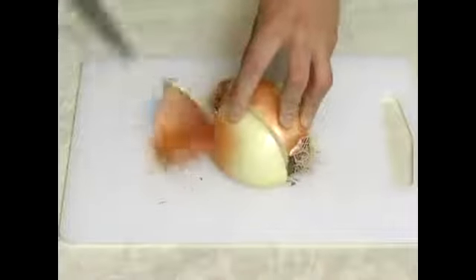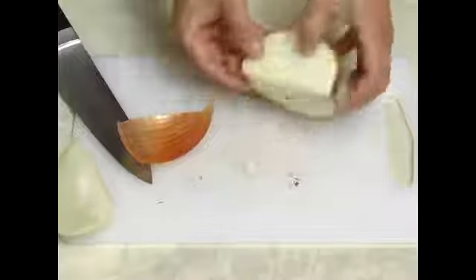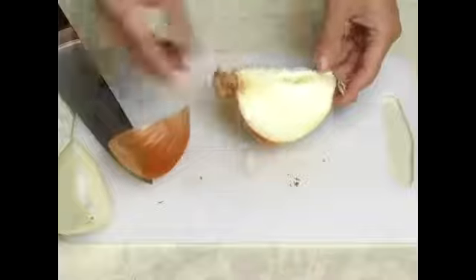And lastly, we will cut the onion in 2 pieces. One piece we will use it later, and the other one we can keep the skin on.